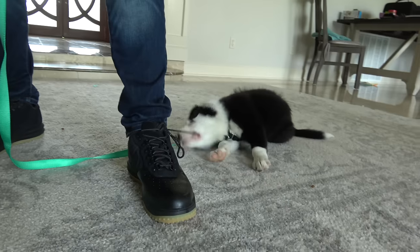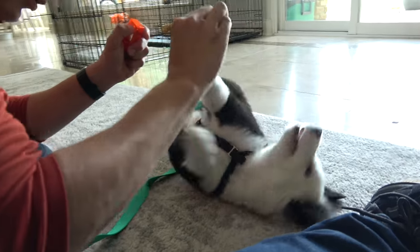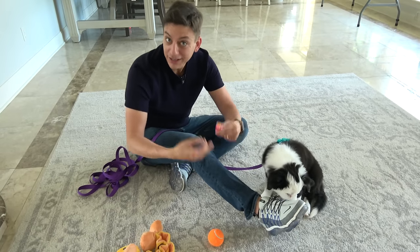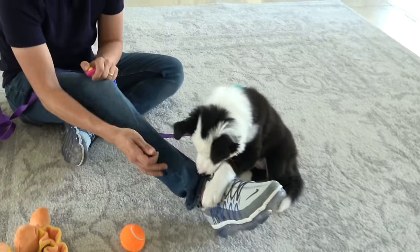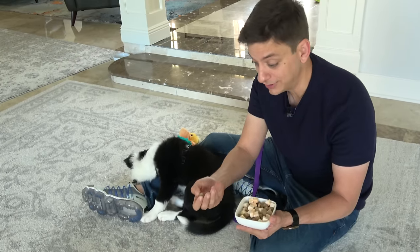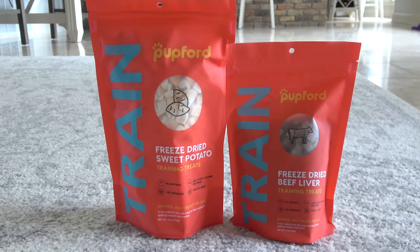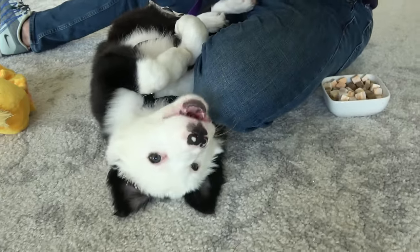Today we'll attempt to begin getting Inertia's insane puppy biting under control, focus on crate training, some tricks, and more. In the early days of training your dog, it's important to try a variety of treats to find out what your dog likes, and it's also important to have treats available at all times. Two really great treat options that dogs love are these Pupford freeze-dried beef liver treats and these freeze-dried sweet potato treats.